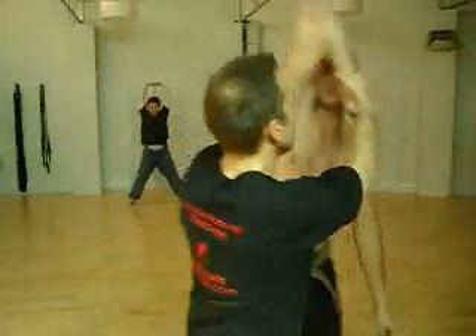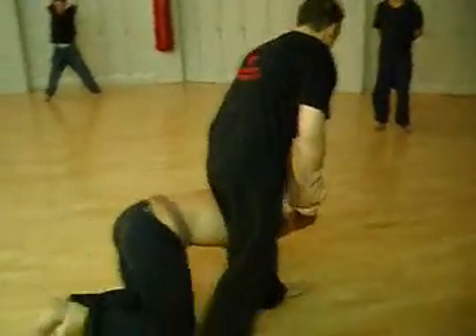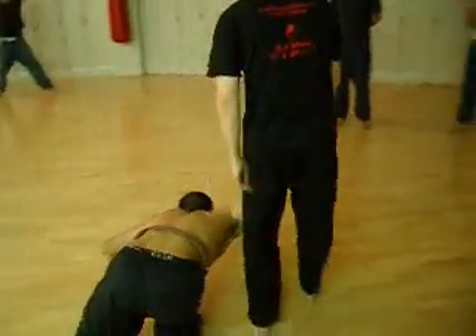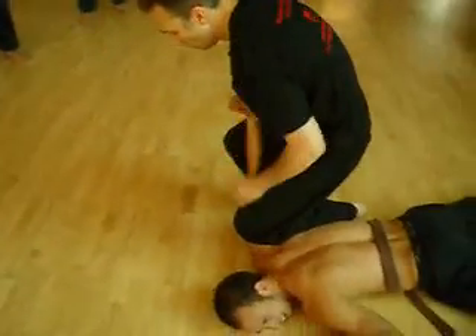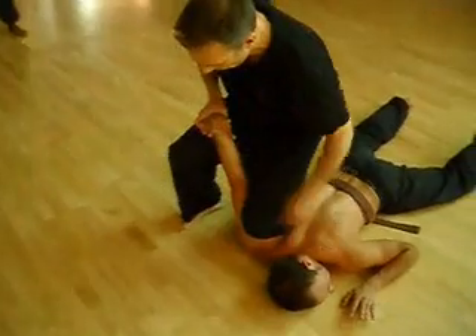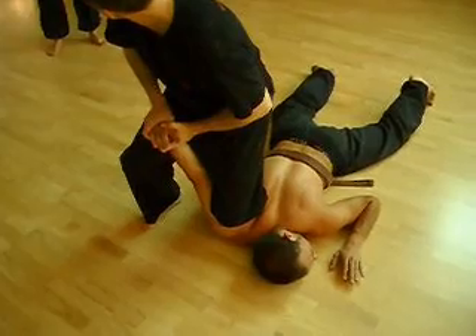It helps to have the thumb there. Once he's down, keep your knee forward — this is the pressure. There, and in there. Just put the knee in there and apply the lock on top.